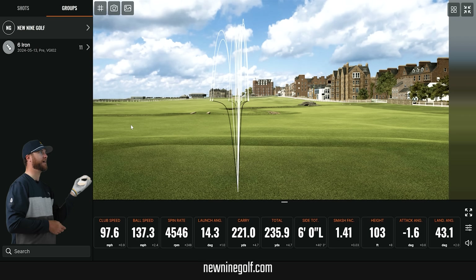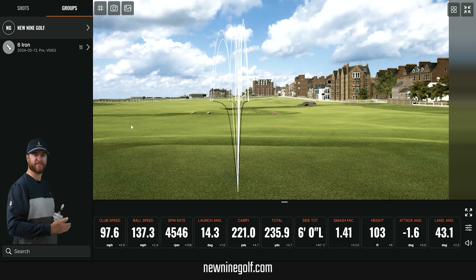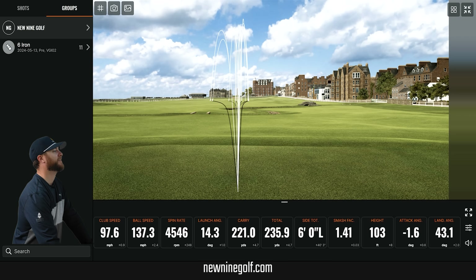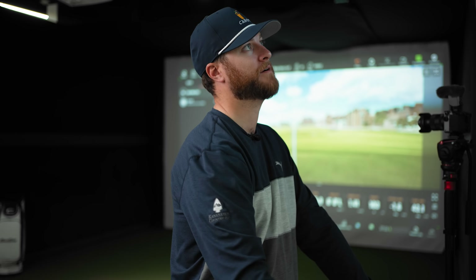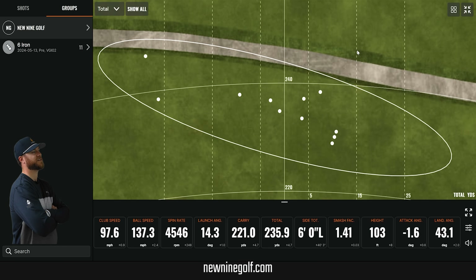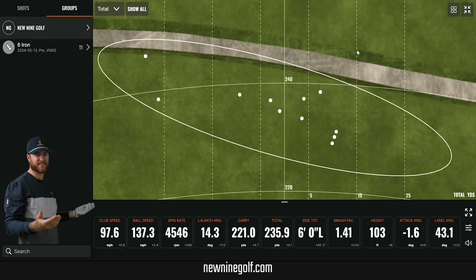Looking at my data, my shot traces show a couple pulls left but the majority were right near the line — and this isn't even a fitted shaft, just the stock shaft they sent me. My average carry was 221 with a six iron, which is like my four iron numbers, but I don't hit my four iron this high. My dispersion was really good with a six iron and I'm thrilled with it. To be that accurate at 240 yards is insane — that's why I'm considering putting their longer irons in my bag.